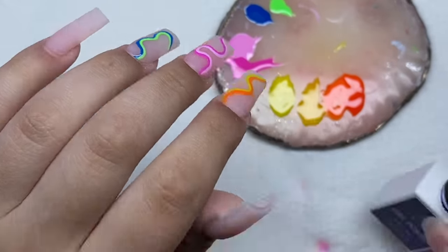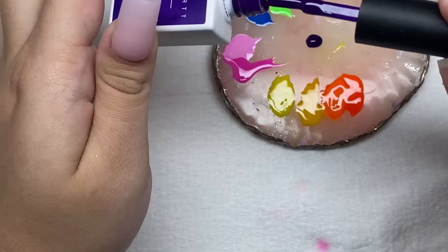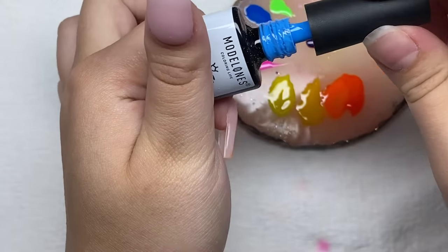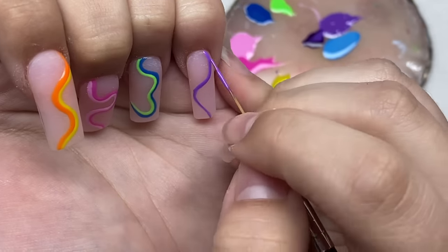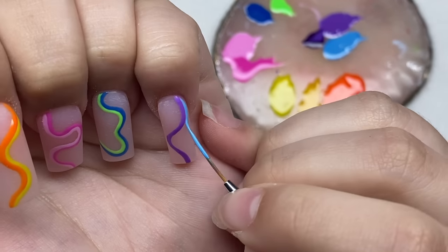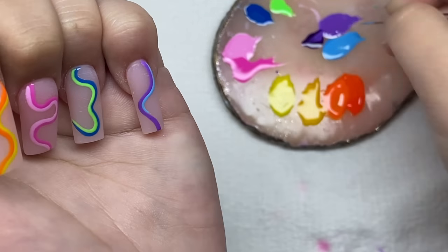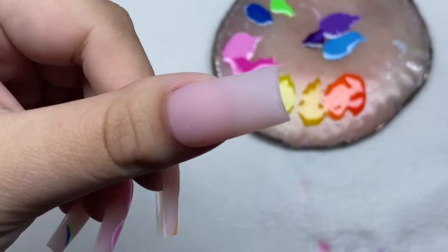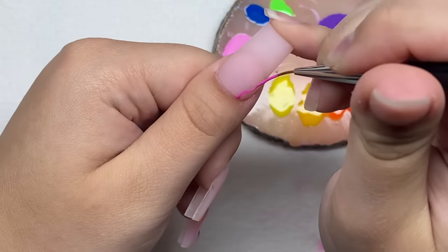On to the pinky now — this one is going to be purple and light blue. The purple I have here is pretty dark so I'm going to mix it with some white, and then I'll use this blue.